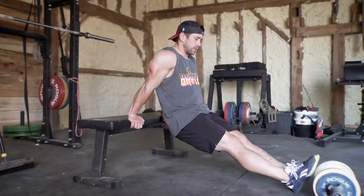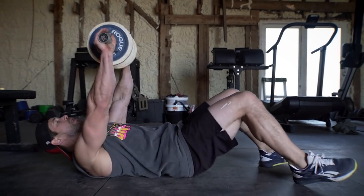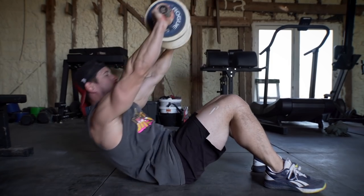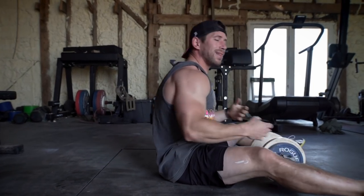Slow and controlled, 10 reps for the weighted sit-up. The dumbbell's gonna be up in front of your face. We really want to use our midline when sitting up and bringing the weight up overhead — I don't want to use the weight as momentum. To do that, place the weight right over your face and as you sit up, bring your head through the window of your arms. That's gonna allow you to use more of your midline and core to actually move your body from A to B, rather than using the weight or your arms to throw yourself up to the top.